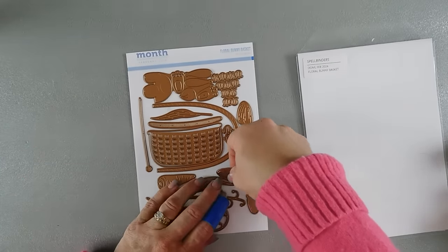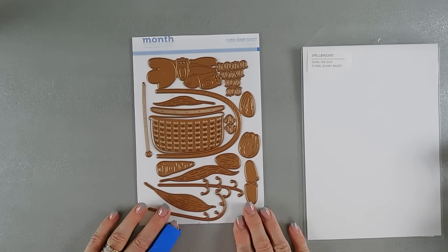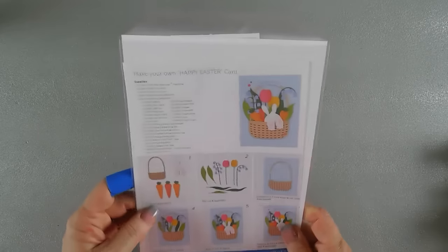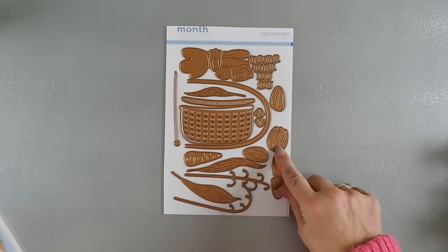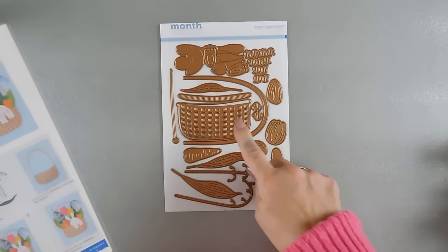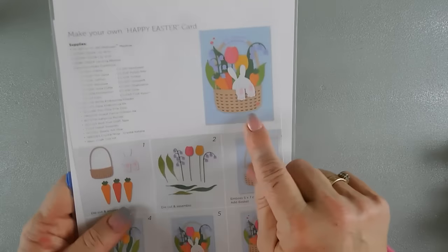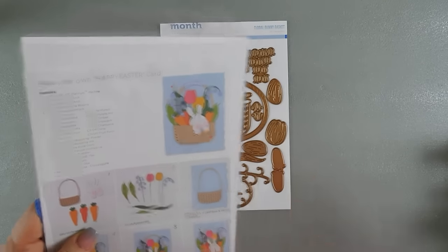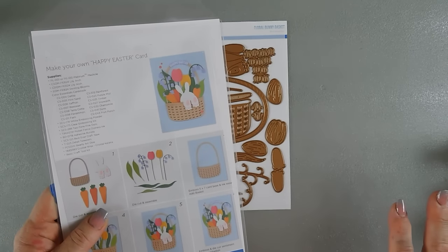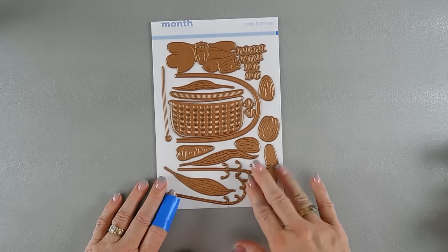Let's start by doing some die cutting. Let me show you the back — you see it's not a full bunny. You get tulips, you get little bluebells, you get a basket, and it's a pretty large basket that will fit on an A2 size card. The bunny is just the back side, so he is jumping in.